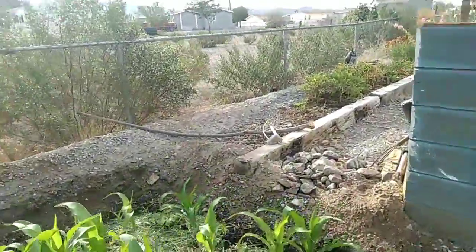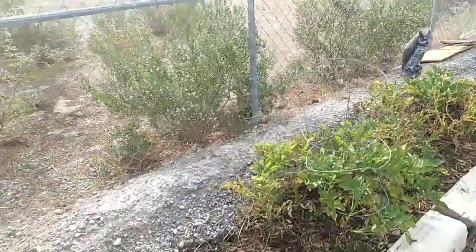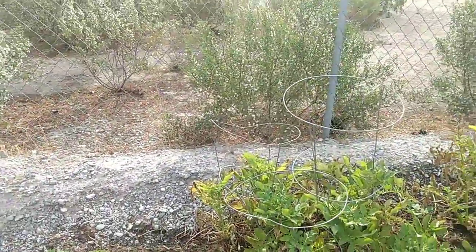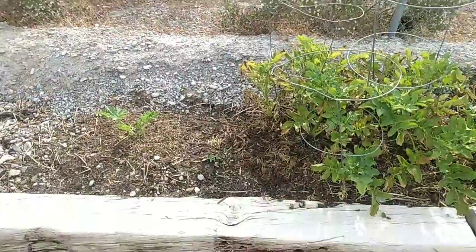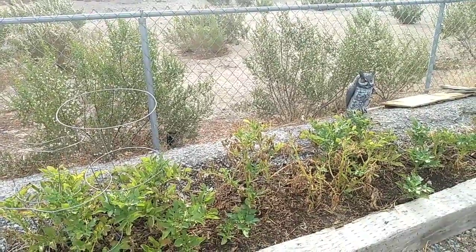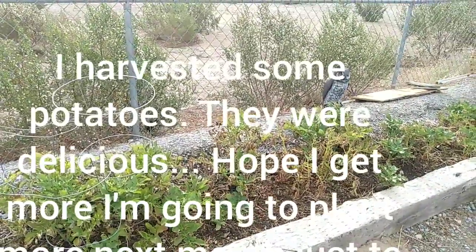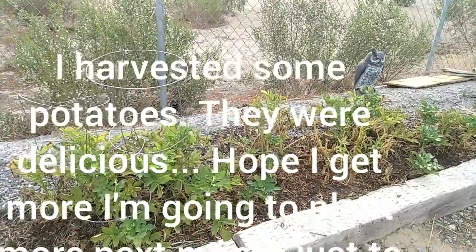I had an issue with the potatoes — I think it was because they were only getting watered once a day. I started watering them twice a day and it looks like they're doing better. I covered them with some mulch. Some of them might just be done though — if they completely die off I'll harvest them then.